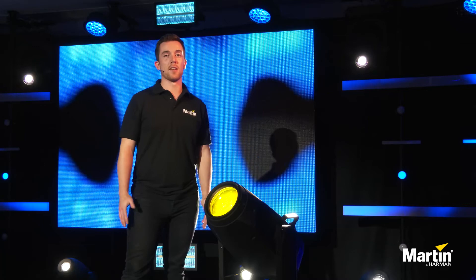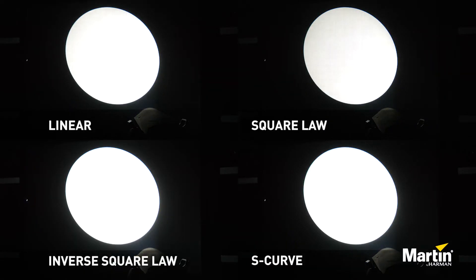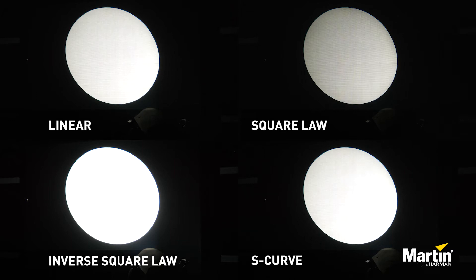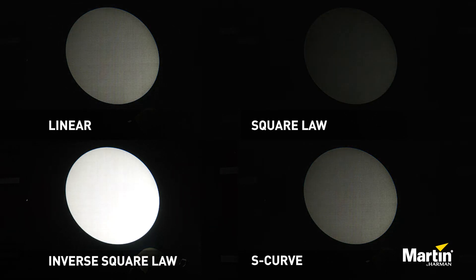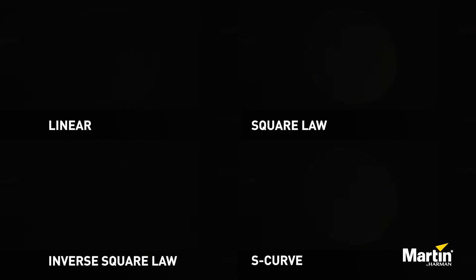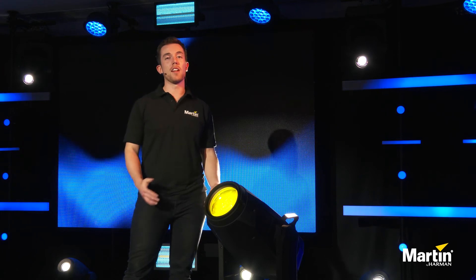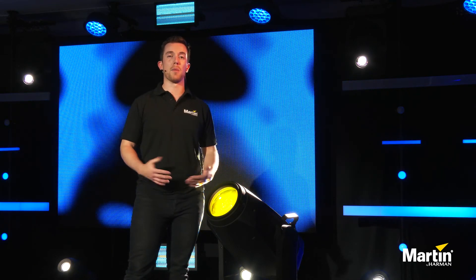Let's have a little look at some of these different dimming curves in action. As you can see, some of these dimming curves drop off at the bottom end very differently. However, in the middle some of them are a little bit better or worse, and at the top end it's a little hard to tell on camera, but I can tell you in person that they do look quite different as well. To conclude, it's always really important to set these different dimming characteristics, especially if you're not happy with the dimming performance.